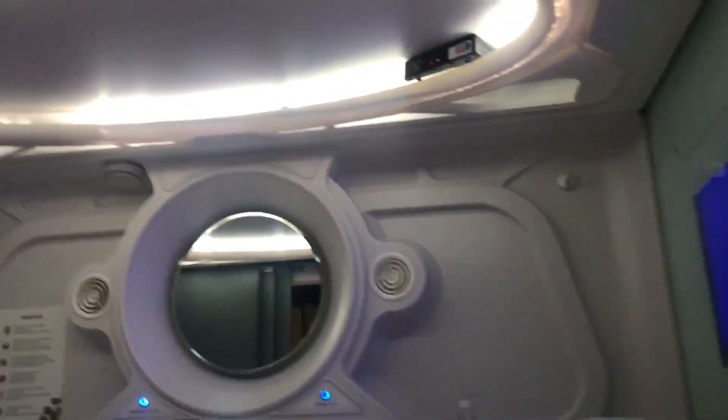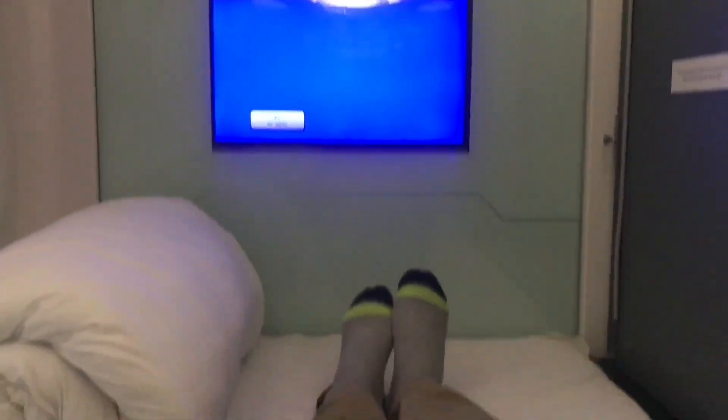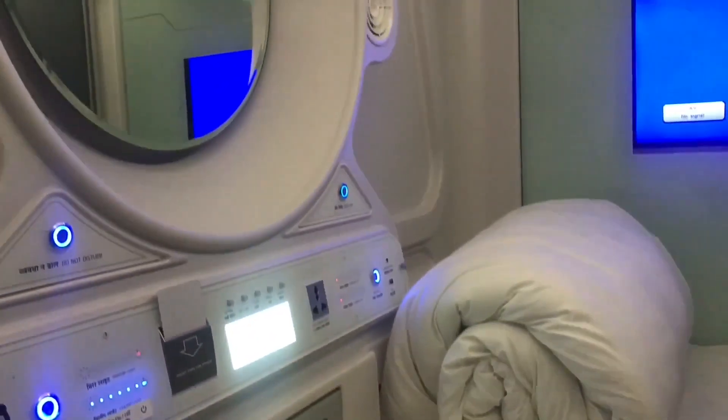It costs around $1,100 — or $15 or so. You also get free breakfast included in the price. It feels like you are in a spaceship.